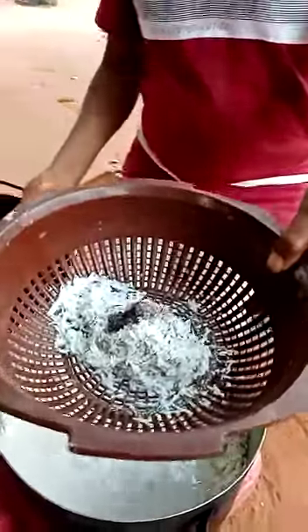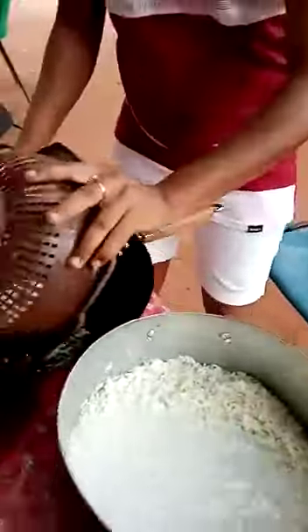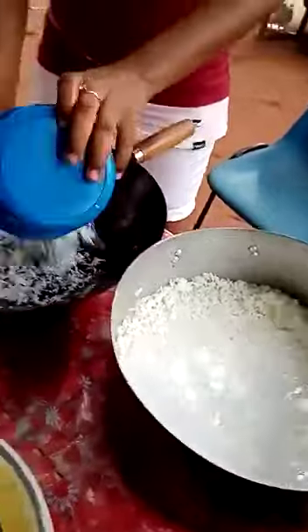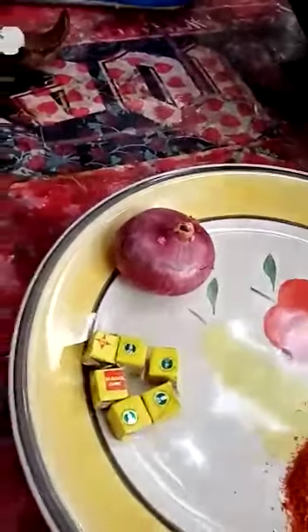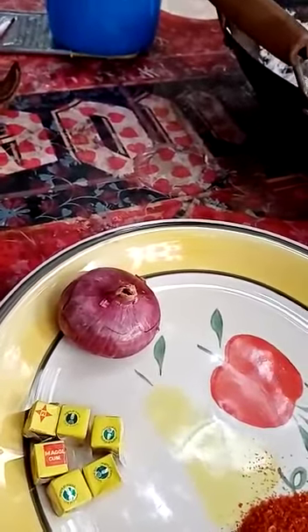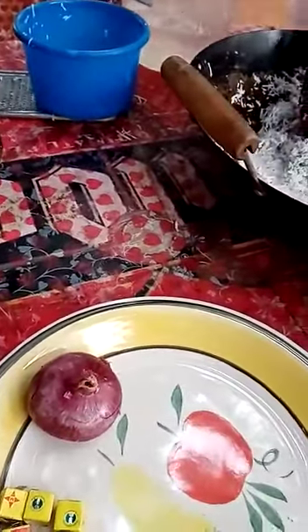When she finishes adding the water, you can see the amount of coconut milk inside the rice. So the next ingredient we're going to add is just one teaspoon of chili pepper. And then we add some salt and taste it — if it's not salty enough, we can add more. You can use beef stock or whatever stock you like. And the next is onions — I'm going to chop and slice the onions and put them inside.